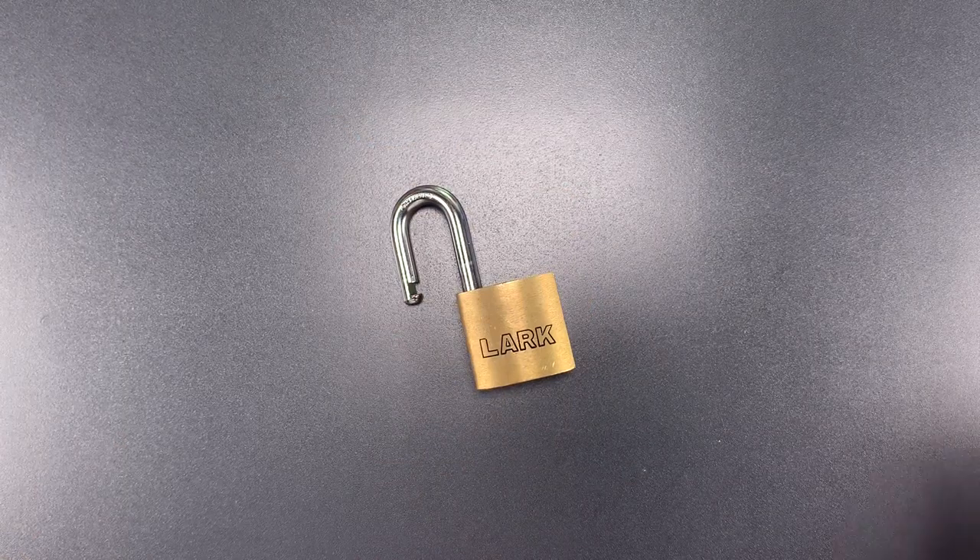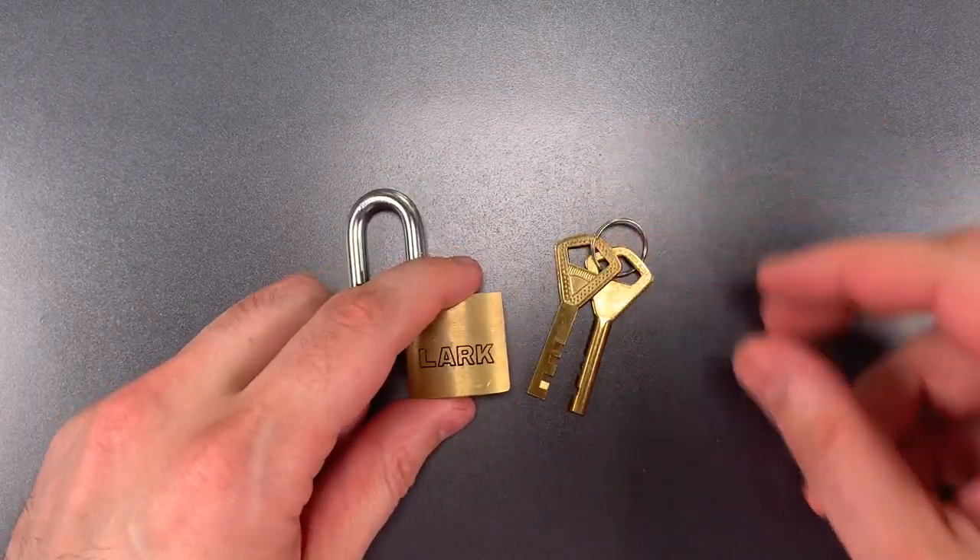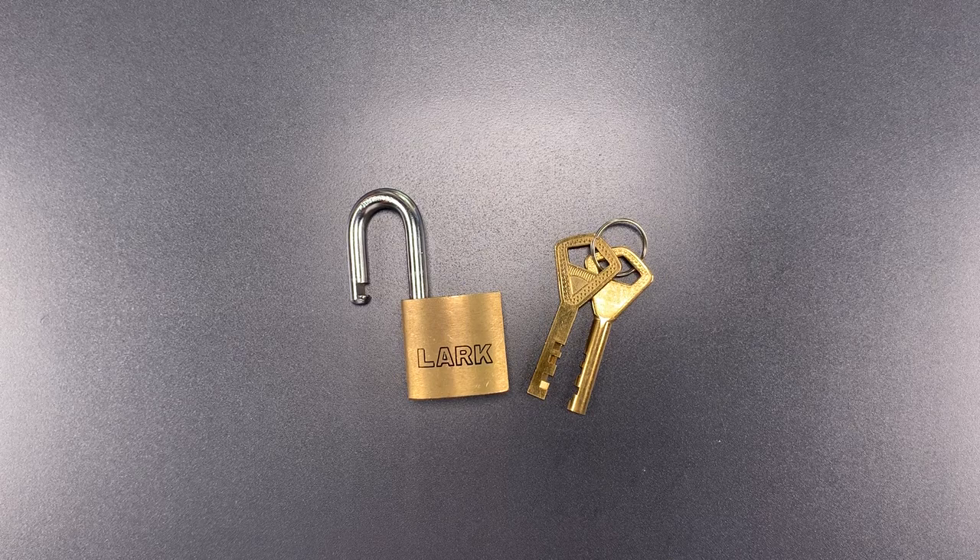So that wasn't nearly as easy as using a dedicated disc detainer pick, but it wasn't particularly hard either. It actually makes me want to do some experimenting with these techniques on other locks as well. In any case, that's all I have for you today. If you have any questions or comments, please put them below. If you like this video and would like to see more like it, please subscribe. And as always, have a nice day. Thank you.